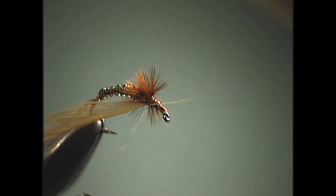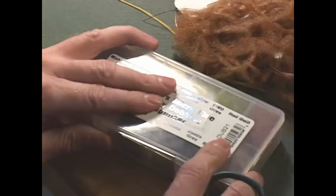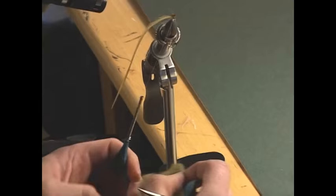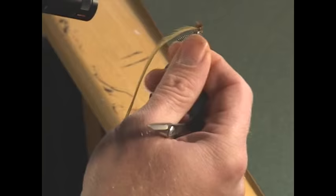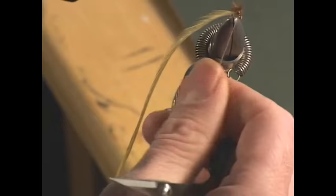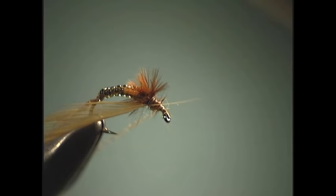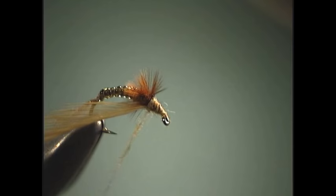Now what we're going to do is add a little dubbing to our thread. Since we're using the olive color, we're going to use the blue winged olive microfluid dubbing. We're just going to put just a little bit on here. First I'll put this onto the thorax just to get a little bit down and cover it up a little bit.